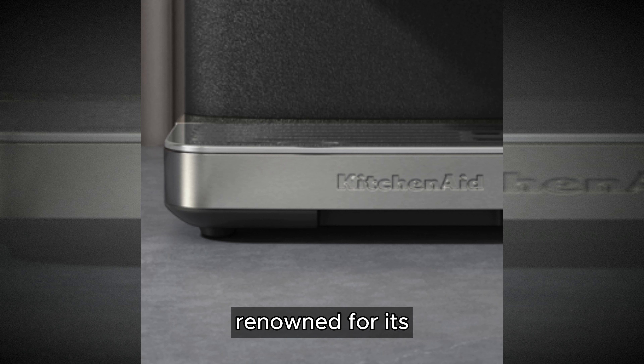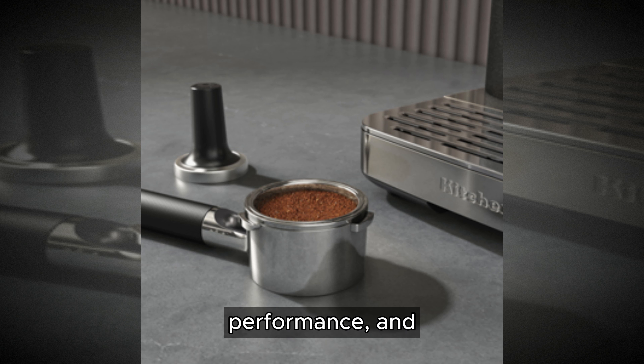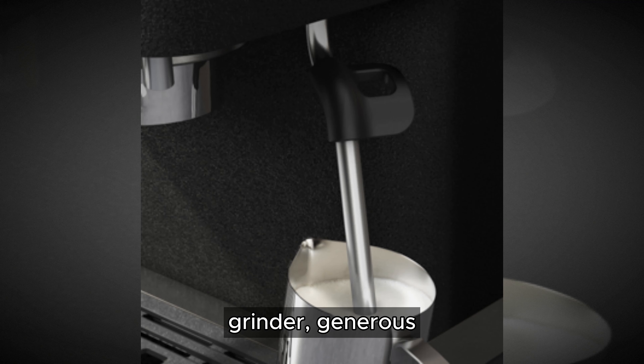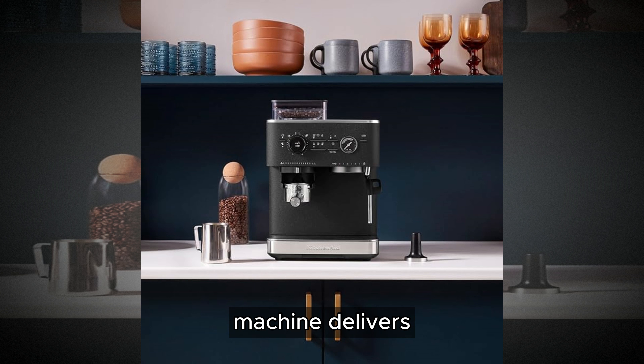KitchenAid is renowned for its commitment to quality and performance, and the KES-655-1 is no exception. With its powerful grinder, generous water capacity, and precise extraction capabilities, this machine delivers consistently delicious espresso every time.